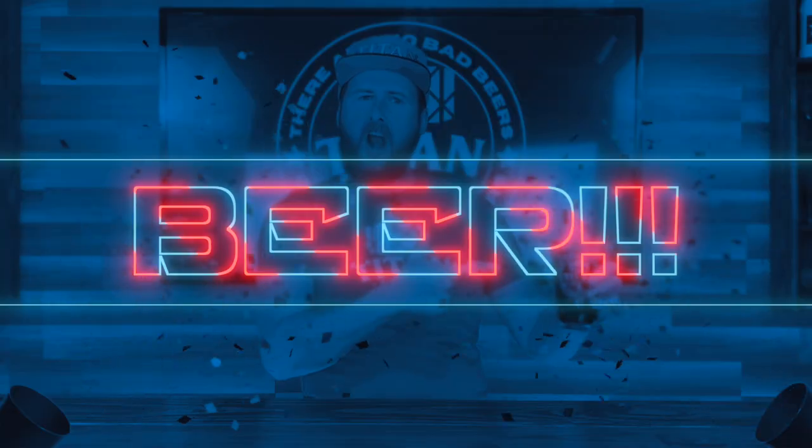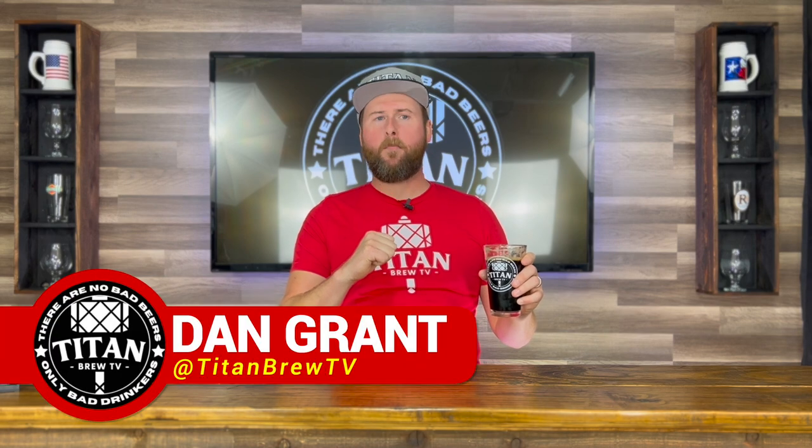Welcome back to Titan Brew TV, where we talk all things beer! As always, I'm your Drunken Leader, Dan the Beer Man Grant.